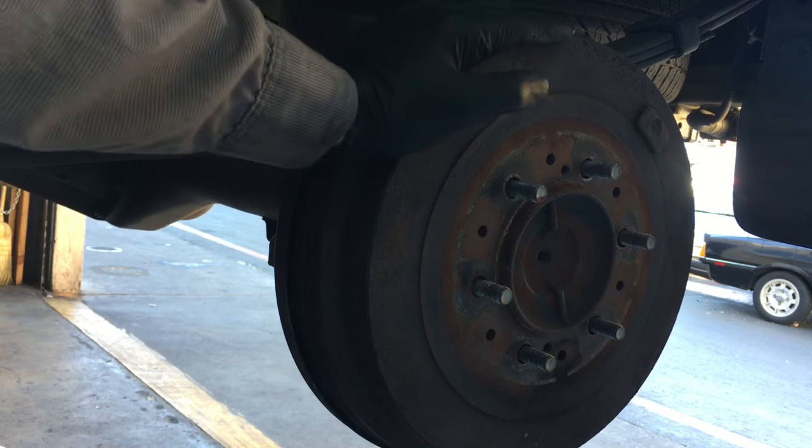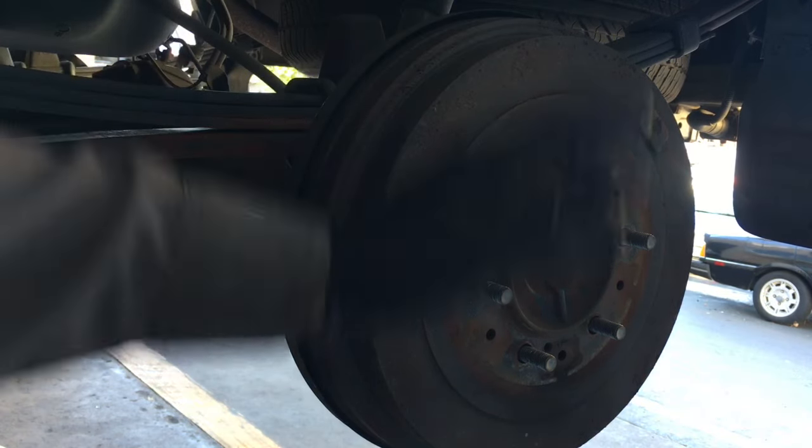After you get the rear wheels off, we need to remove these drums, and sometimes they can get stuck. I'm going to show you a technique of how to get them off.